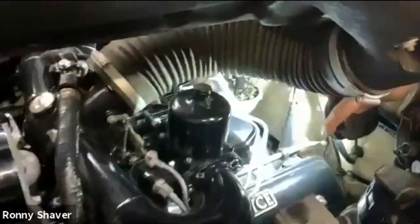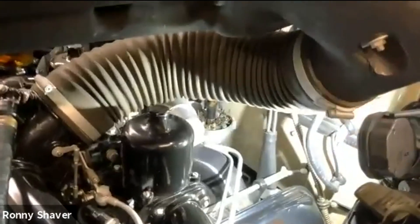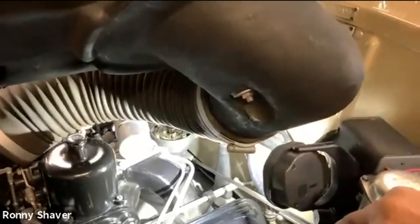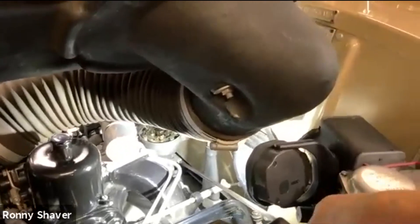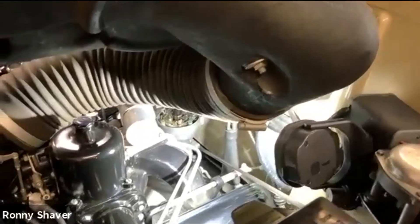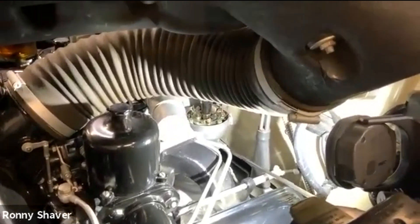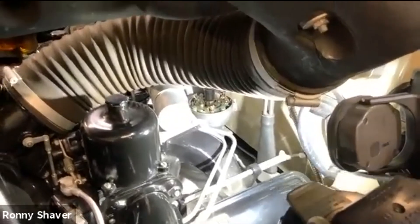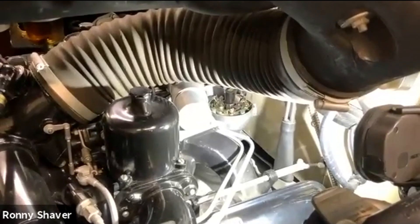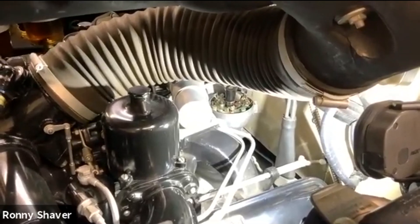Right down here, this bolt right here is a cinch bolt. So depending on who tightened it last, sometimes on the Silver Cloud ones and twos they have just a screw slot. This has got a hex head, so I'm going to get a wrench or a socket. You want to loosen that, because that distributor rotates in there — that's how you set the timing.